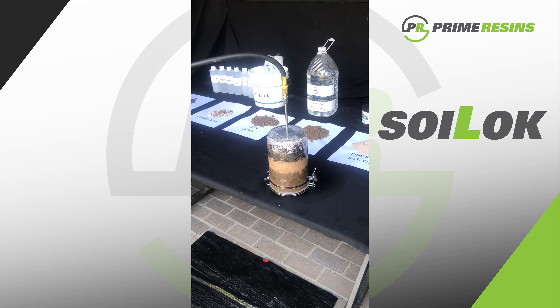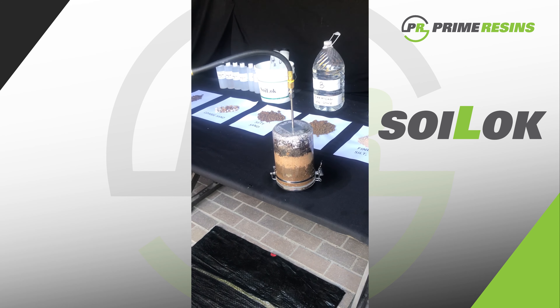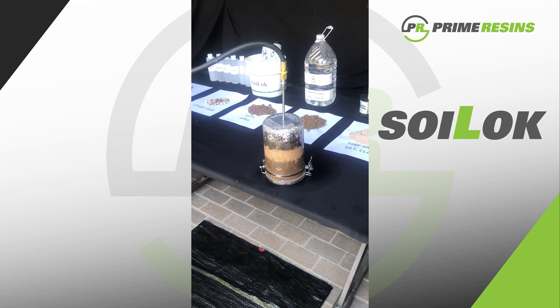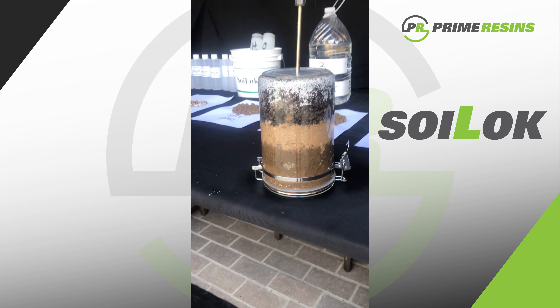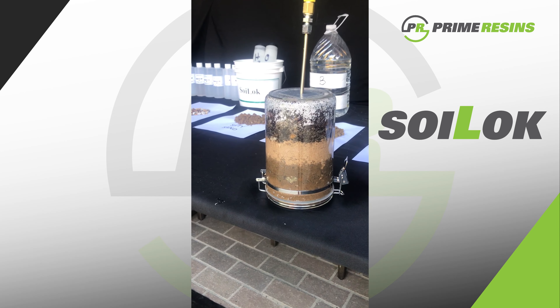Here I'm just topping off the canister with a second set of cartridges of the material. Again, this is Soy Lock 20, and I'm injecting — as you can see here.